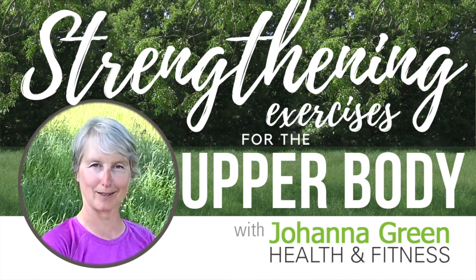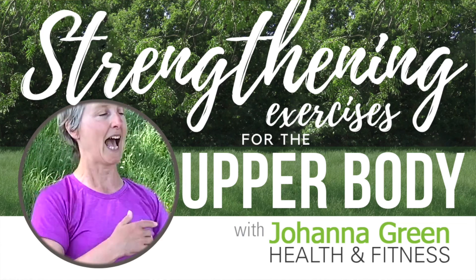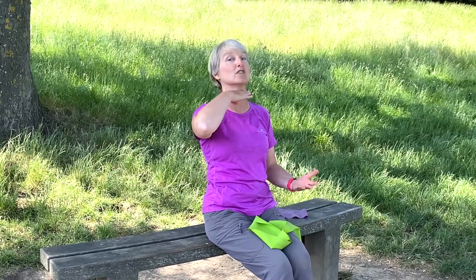We have the next strengthening exercise which is for the front of the arms, biceps and upper back muscles, postural muscles and core. A lot of exercises do incorporate the core, which is from the neck down to the hips, so a little bit of upper body core muscles working there.